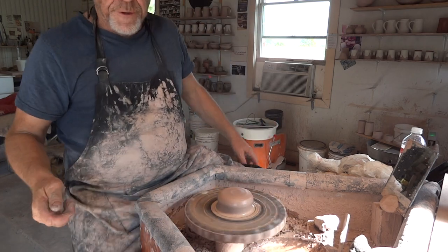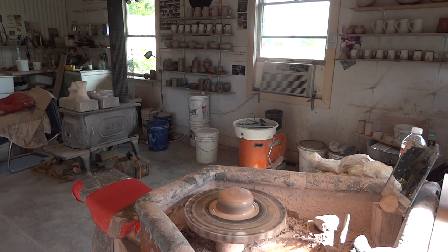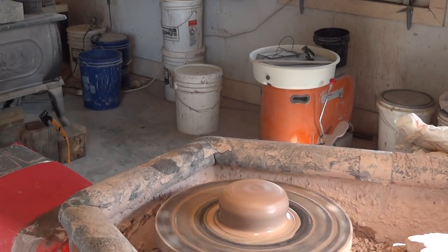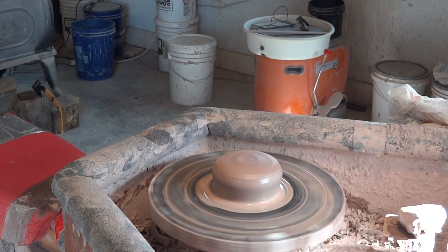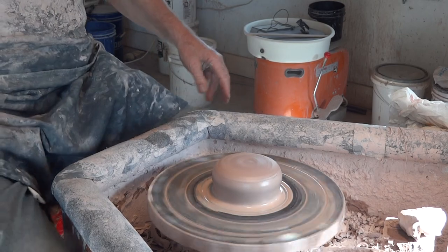Let's bring the camera in so you can see a bit closer. There we go — so 20 ounces.